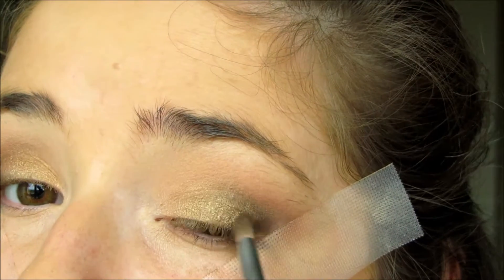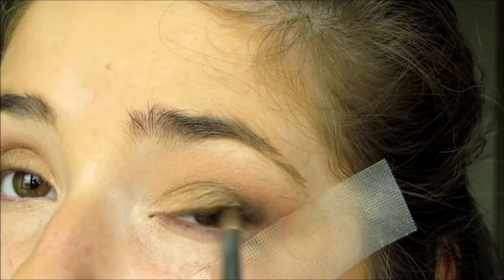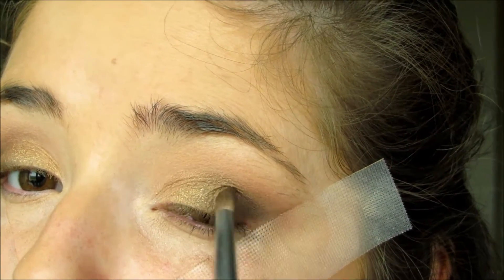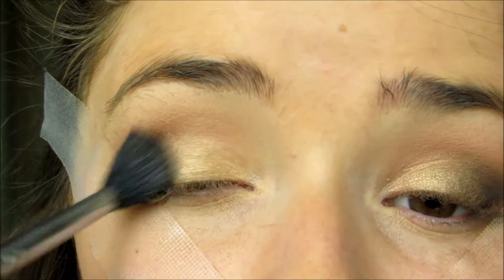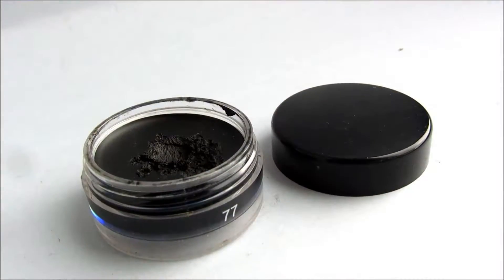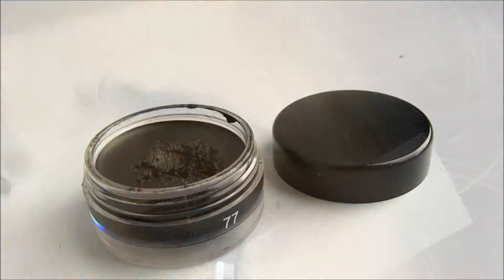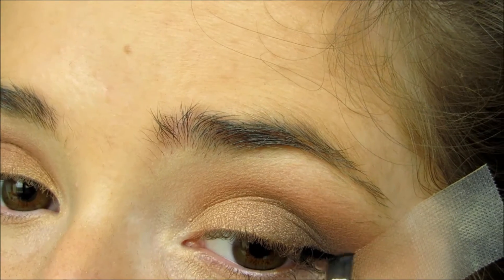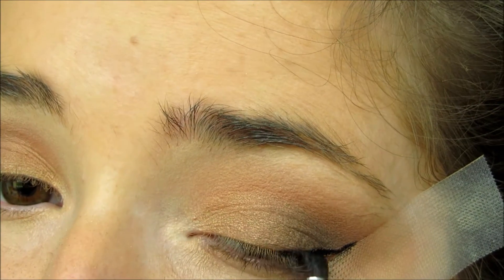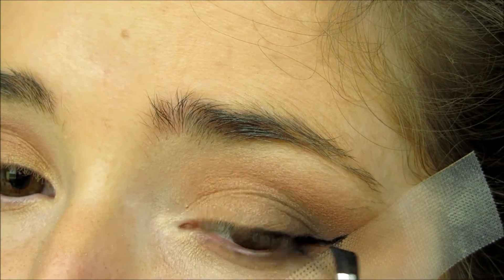Half Baked will make your eyes look a little bit bigger and also just adds a little bit of color to this really cool tone dark look. Using one of my favorite eyeliners, the Inglot Gel Eyeliner in 77, I'm just going to try and create a cat wing. Of course this is where the tape comes in really handy and helps me to get that really sharp line.